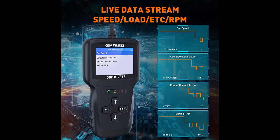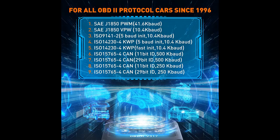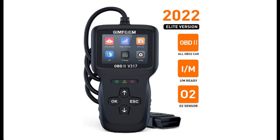The V317 Savior Code Reader features a large color screen and supports Read and Clear Codes, Live Data Stream, Oxygen Sensor Test, Battery Voltage Test, I/M Readiness, Vehicle Info, Freeze Frame, EVAP Test, and more — more than enough powerful functions to help you solve all car fault problems.